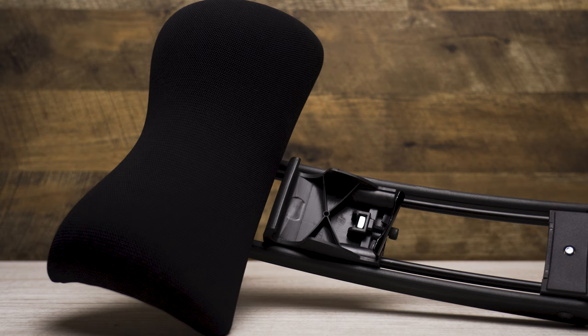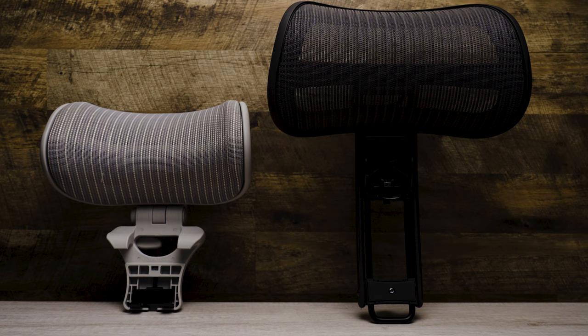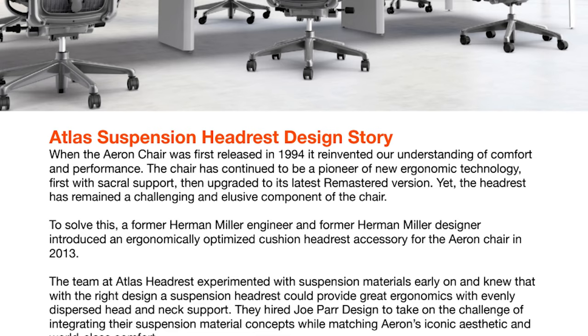Let's get honest. In this video I'm going to be comparing the two Atlas headrests side by side, but in a follow-up video I'm going to compare the Atlas suspension headrest with the Engineer Now headrest which I reviewed previously.